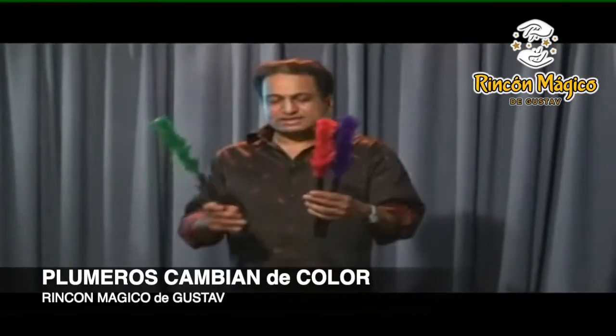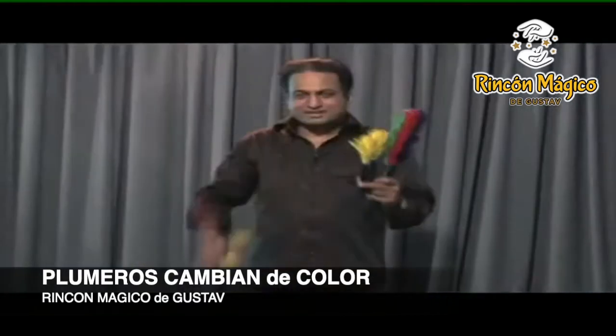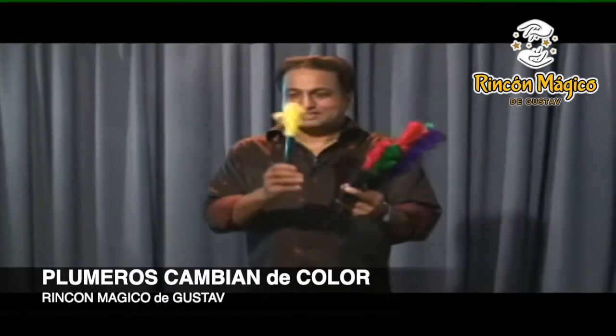You have two sizes in this. One is big and one is small. One and three.